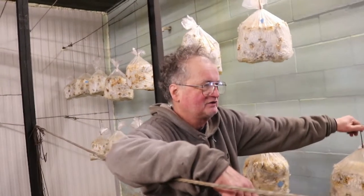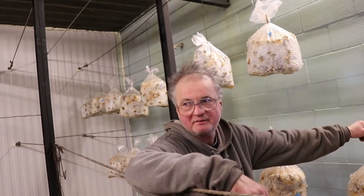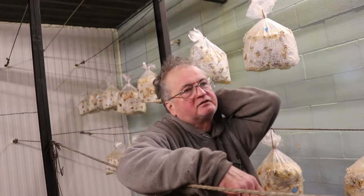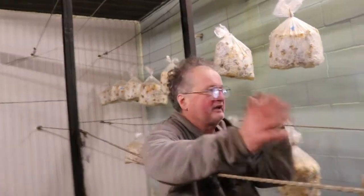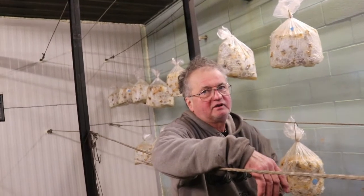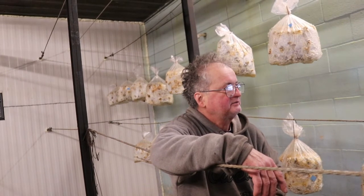Right now I've got a wholesaler from Milwaukee who stops by twice a week and just picks up. They buy about 70% of our shiitakes right now. It's all bulk pickup, so I don't have to ship or drive anything. Then we go three times to Madison and some smaller places.